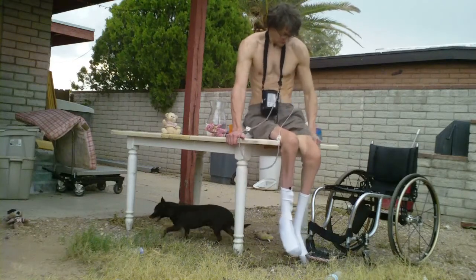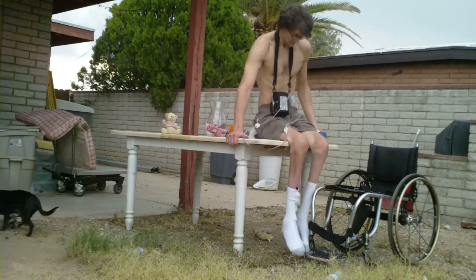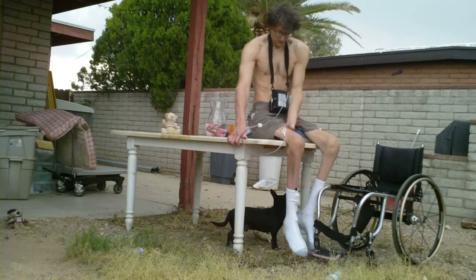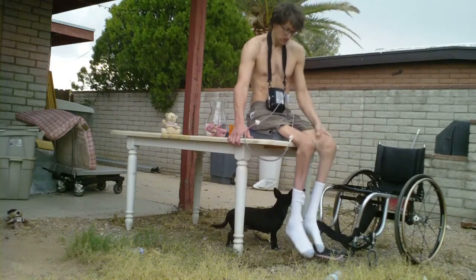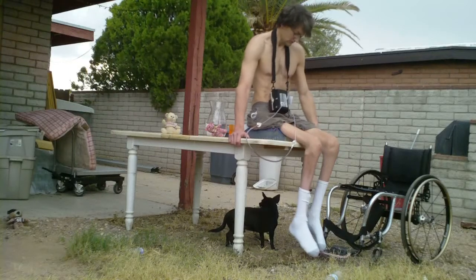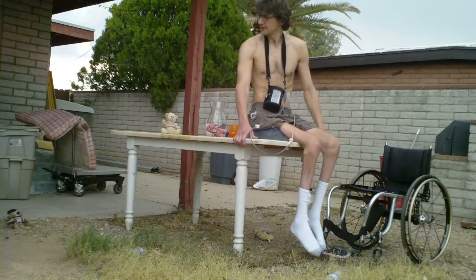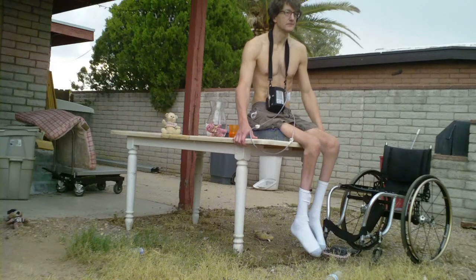I'm not really that heavy of a guy, so I didn't think it couldn't handle my weight. On top of that, a lot of times whenever I'm transferring onto something other than my wheelchair, I like to have my wheelchair cushion underneath me. My wheelchair cushion is a honeycomb cushion, and I haven't got any skin breakdown since I've had it — probably a couple of years now. It's pretty awesome.